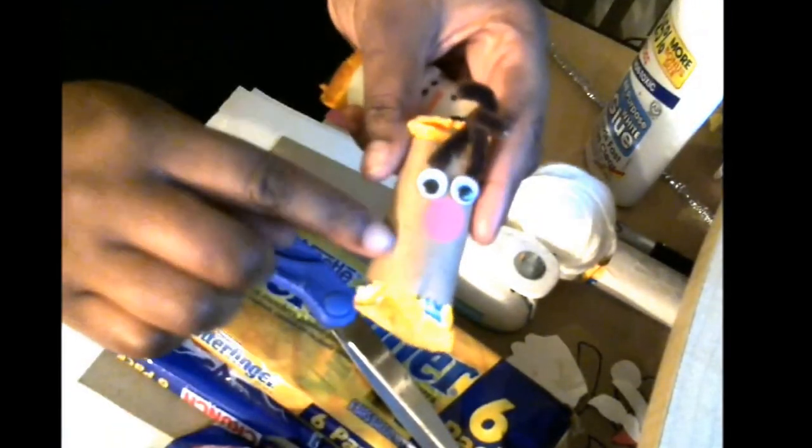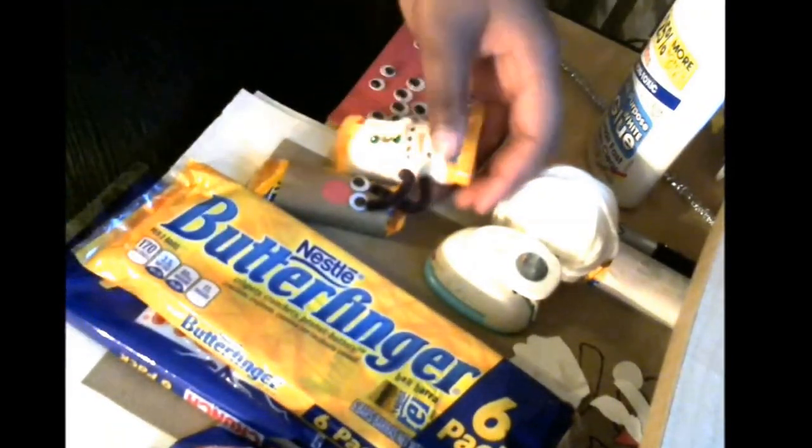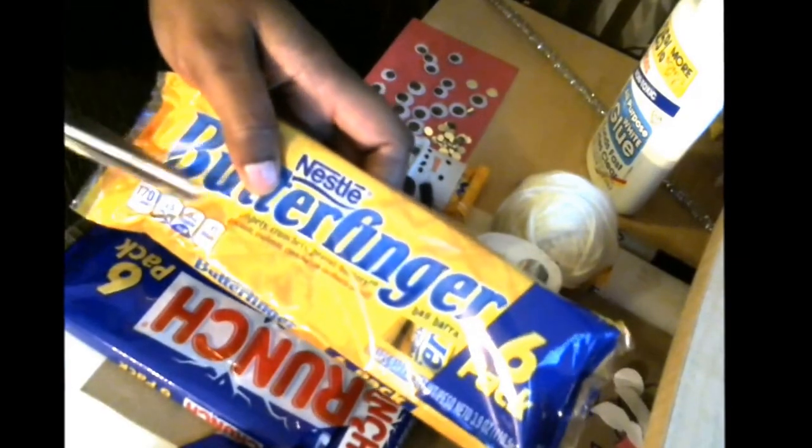Hi guys, it's Chimmy from Crafts, Names, and Things. Today I'm going to show you how to make these adorable little Christmas character mini candy bars. I just love them. They're so cute and they make great stocking stuffers for your kids. You can also put them in a mug.